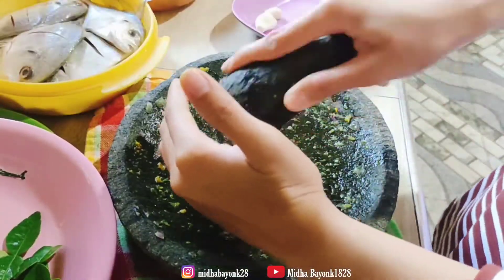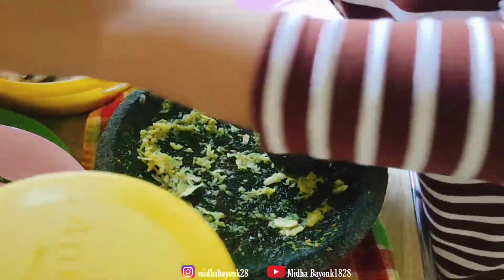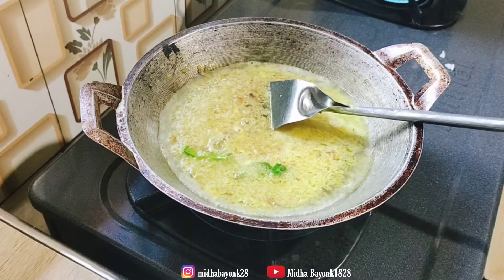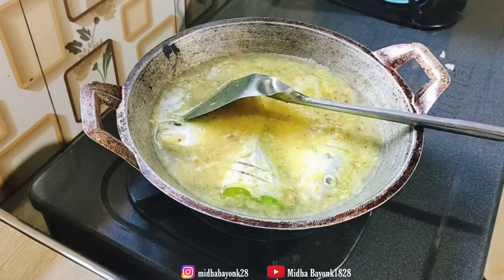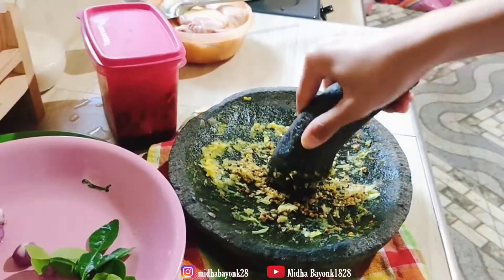Sambil nunggu airnya mendidih, aku bikin bumbu marinasi ayamnya dulu. Ada bawang putih, ketumbar, kemiri, dan lengkuas, aku ulek sampai halus. Setelah airnya mendidih, aku langsung masukin ikannya. Tinggal nunggu ikannya sampai bener-bener matang, habis itu aku kasih beberapa cabai tapi aku potong-potong ya biar gak terlalu pedes.